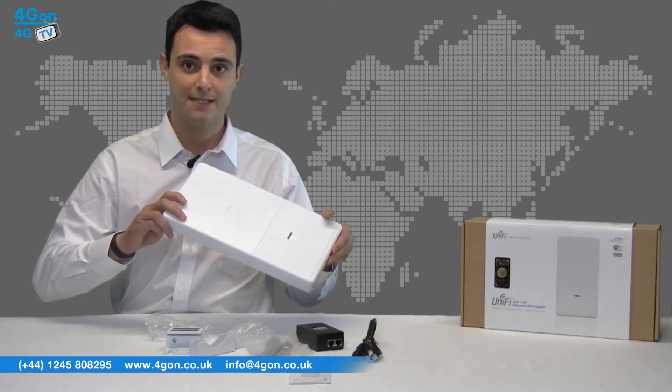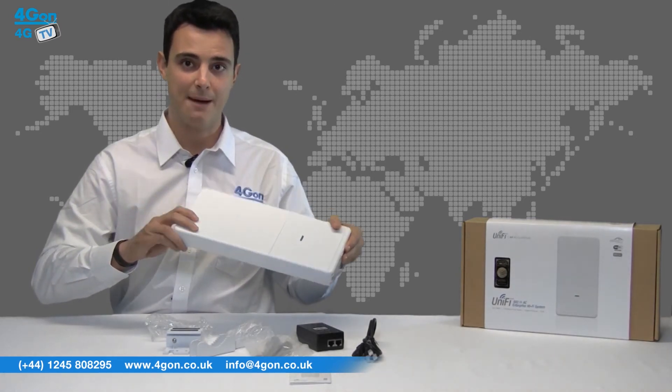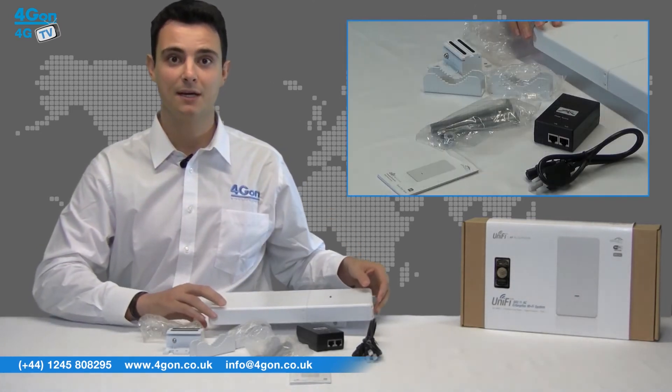The UAP Outdoor AC base unit comes with a POE adapter, power cable, mounting kit and product documentation.